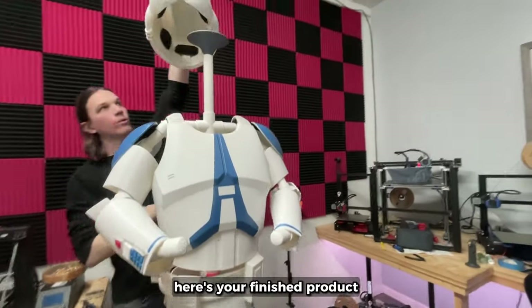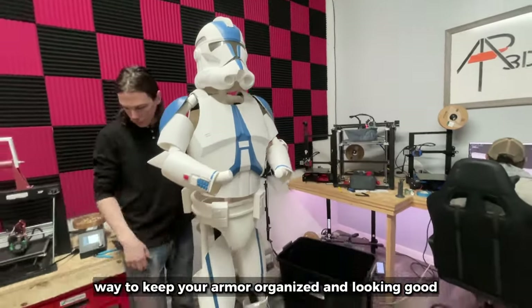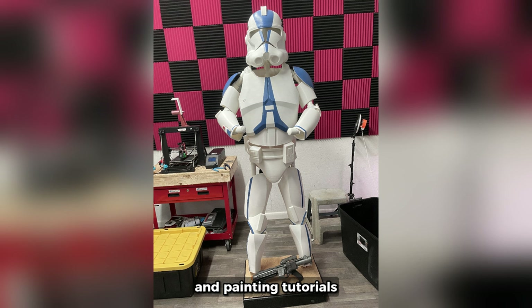After some straightening up, here's your finished product. I hope this gives you a cheap and sturdy way to keep your armor organized and looking good. If you liked this, check out some of our other videos on printer upgrades and painting tutorials. Be sure to subscribe so you don't miss our full breakdown of the next suit of armor making.